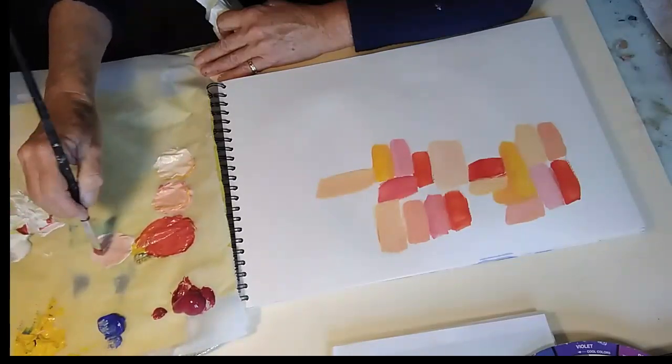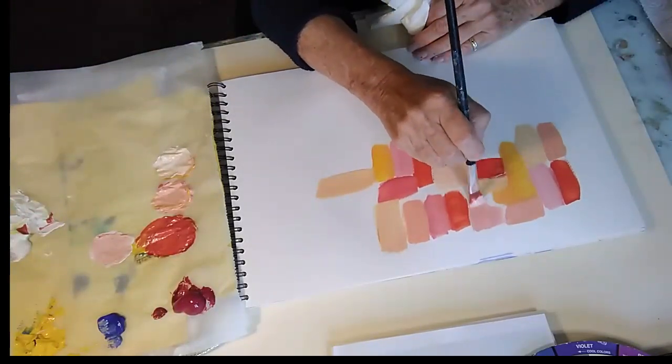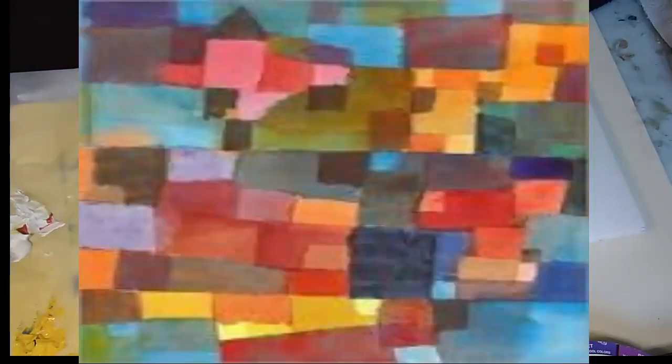It reminds me a little bit of the artist Paul Klee, and looking at some of his wonderful pictures I'm sure he was inspired by doing this too.